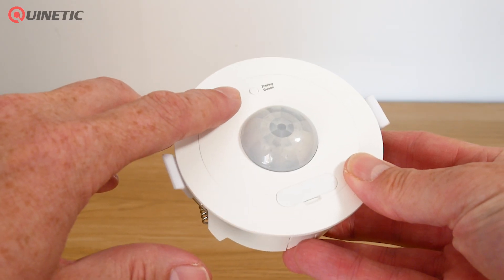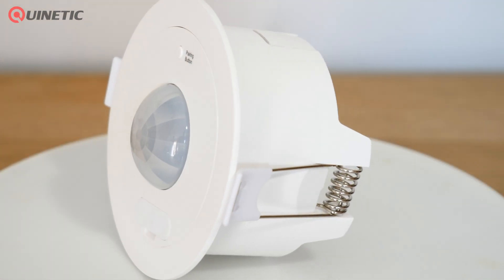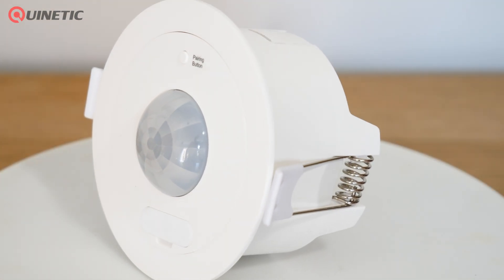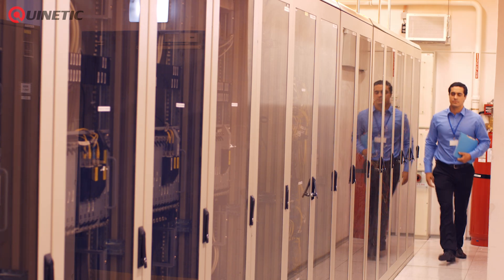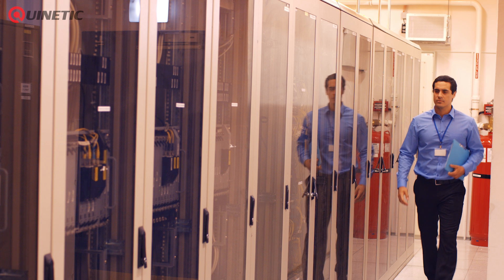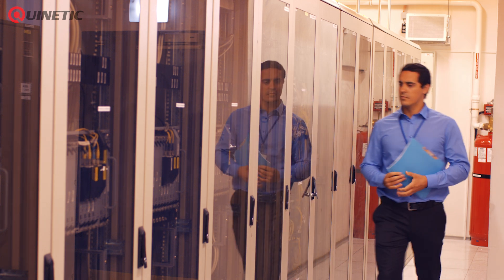Once paired with a Quinetic Wireless Receiver, the QUCP PIR Sensor empowers you to wirelessly control your lights or electrical loads. It automatically turns on the light or load when it senses a person's presence and then turns off when the person leaves the area.